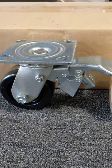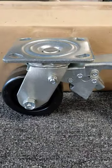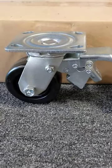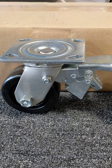This is what we call a total lock swivel caster. This is a 4 inch by 2 inch phenolic wheel with a 4 by 4.5 inch top plate swivel caster rated at 800 pounds.